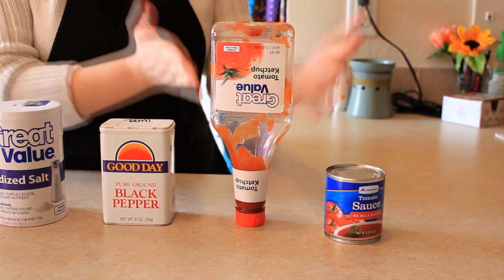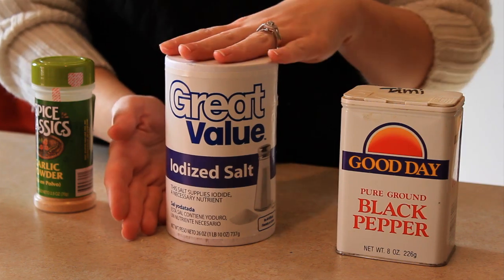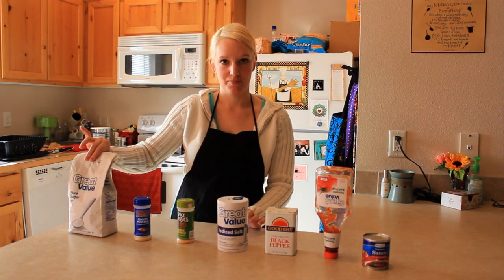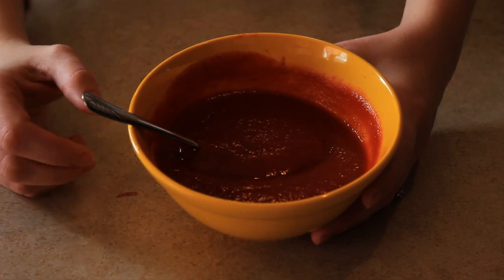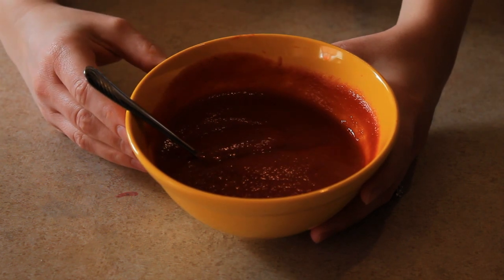You start out with a can of tomato sauce, a quarter cup of ketchup, an eighth of a teaspoon of black pepper, a dash of salt, a dash of garlic powder, a dash of onion powder, and a little bit of sugar. You'll come up with a really nice tomato mixture — similar to what you'd put on a regular cheeseburger but with a little extra seasoning. We'll add this to the meat mixture later.